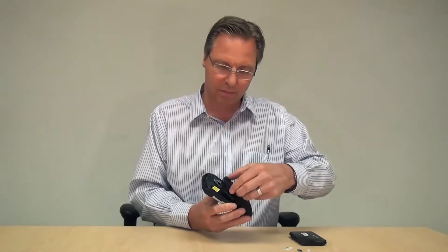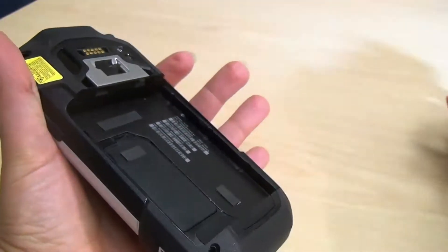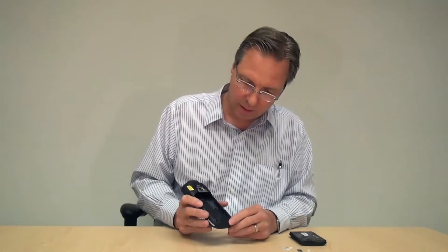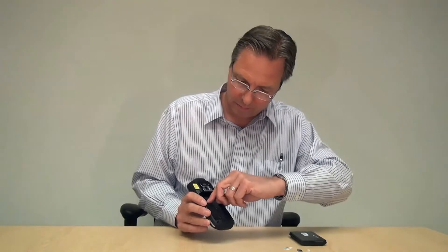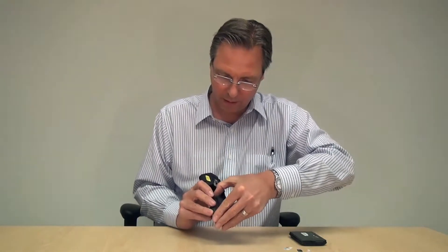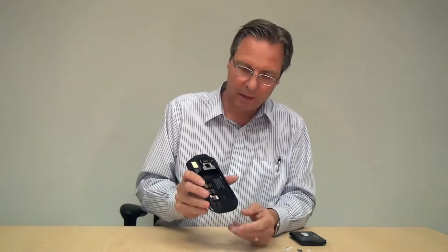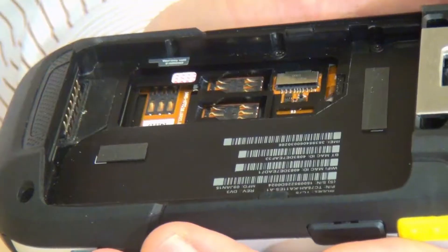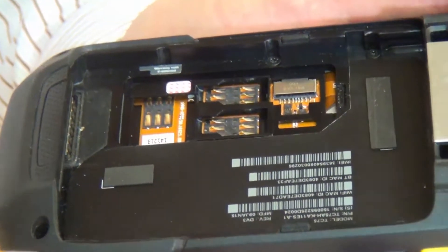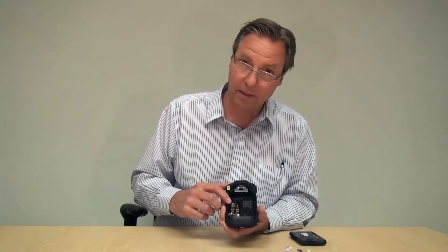Remove the battery by pressing the side releases and pulling it out. Then you'll see there's a plastic cover here. It's easy to grab at the top — even with hardly any fingernails, I can grab it and pull it down. That just pulls out like so. In here there's one mini SIM-SAM slot, two nano SIM slots, and an SD card slot.